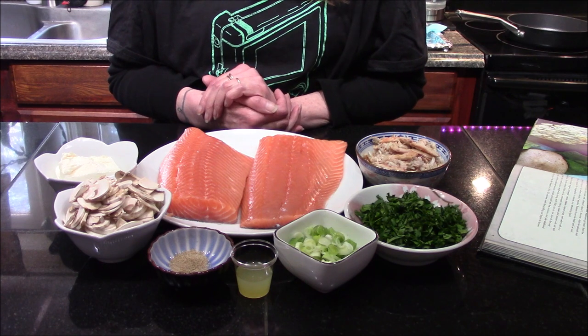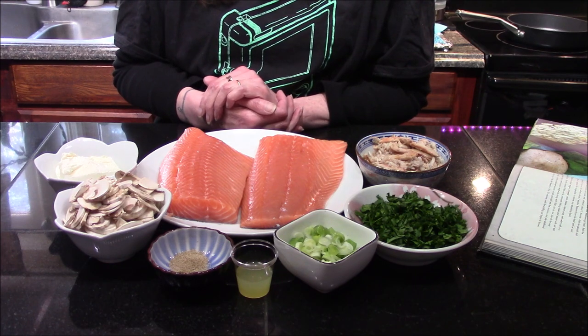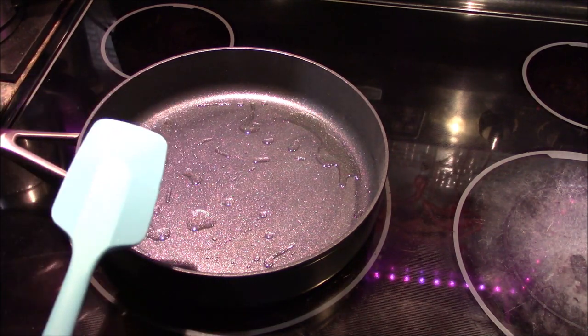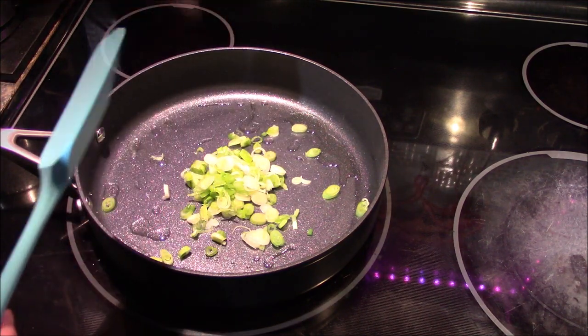We're also going to need some additional salt and pepper and about a half tablespoon of oil that I already have heating up in my pan. The first thing we need to do is sauté our onions and mushrooms, so I'm going to move over to my stove. I've already heated up my oil and I'm going to add in my scallions as well as the mushrooms.